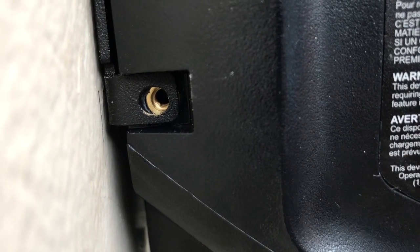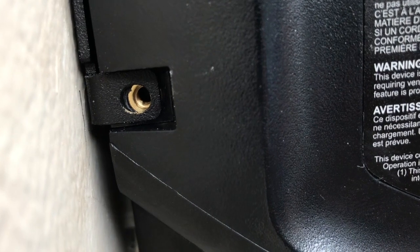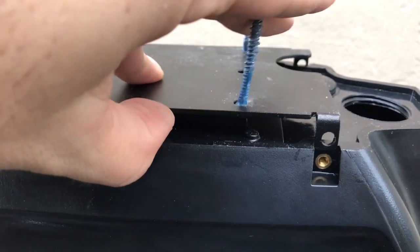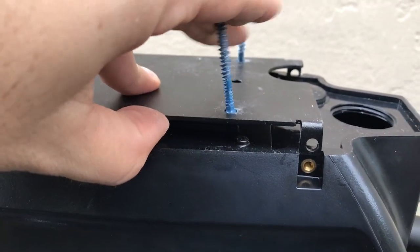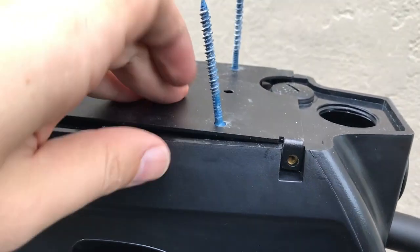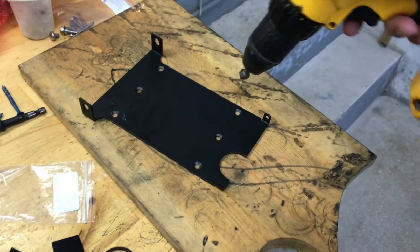Unfortunately the heads of the Tapcons aren't letting this thing sit flush, so those are going to have to come out. Do I grind the screw head or make the countersink deeper? Increased countersink it is.